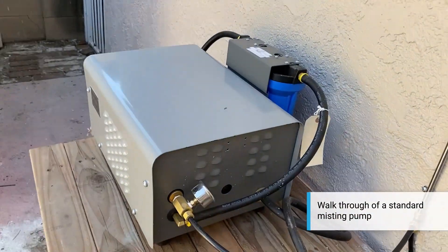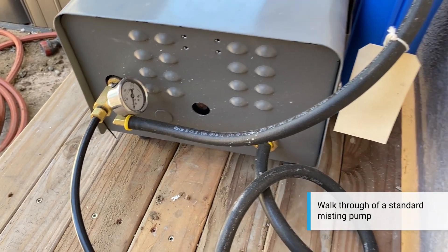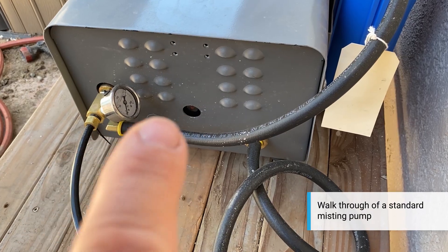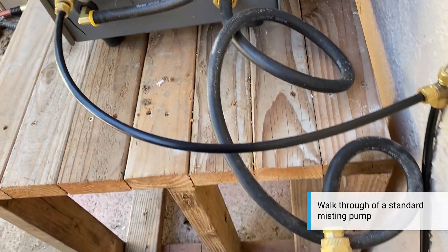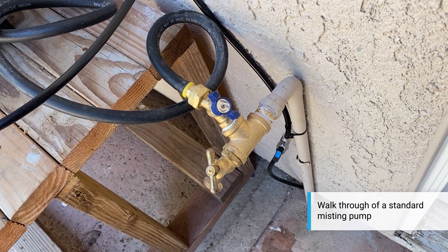On the back of our pump we've got our water pressure gauge — it should go up to a thousand pounds when you're done. You've got your water inlet hose right here, this will screw into a water bib. What we did here was tee the bib off and give it its own valve.